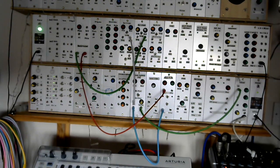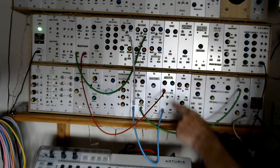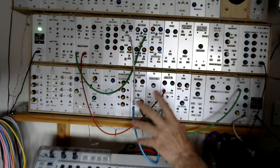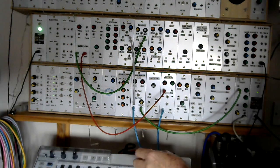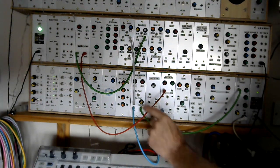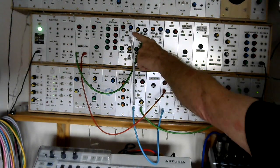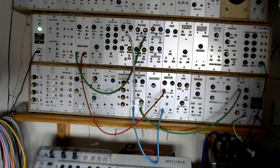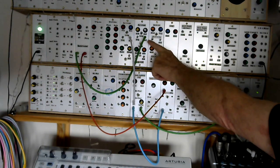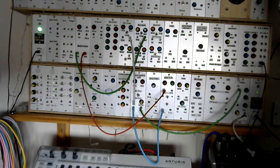The modules involved in this are quite straightforward. I've got a dual VCO, which is two square wave VCOs. The output from the VCOs goes through a diode ladder VCF. The CV control for the diode ladder VCF is coming from a looping attack-release envelope. I have a second looping attack-release envelope, which is providing the CV input to my Octavator, which is a multiple octave divider.